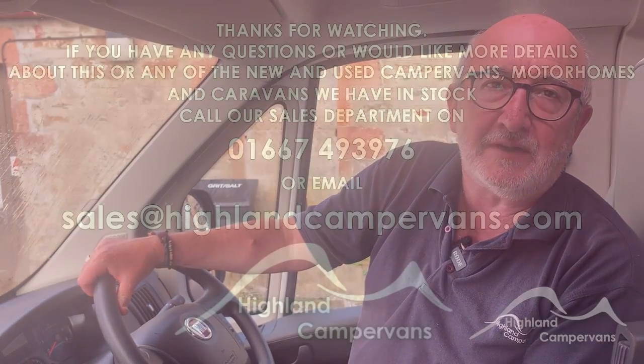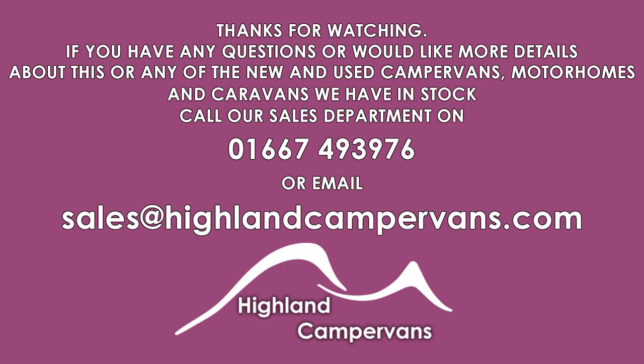And so that concludes your handover video for your new Roller Team. We certainly hope that your new motorhome will bring you lots of miles and lots of smiles. If you ever need us, we're on the end of the phone. Thank you very much for choosing Highland Camper Vans.